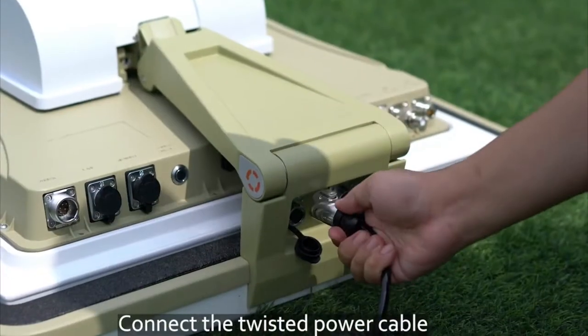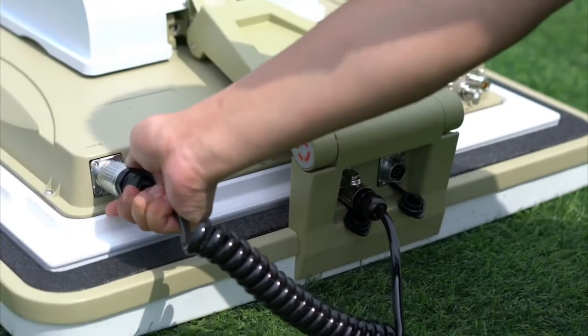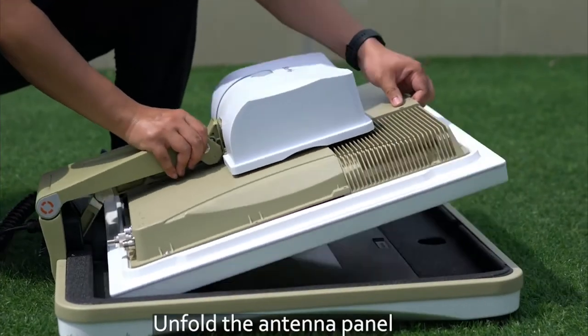Connect the twisted PAR cable. Unfold the antenna panel.